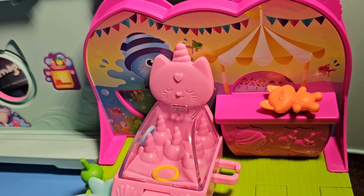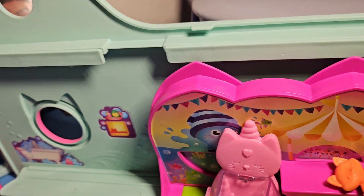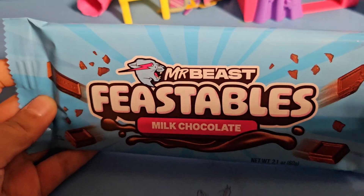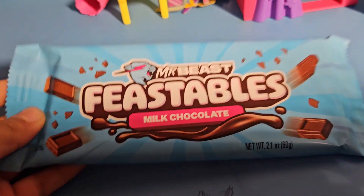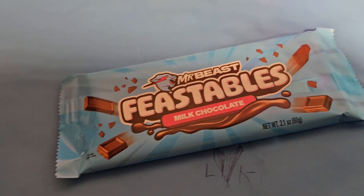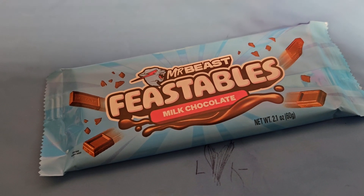We have a Mr. Beast's Feastables Milk Chocolate. Mr. Beast's Chocolate? Yep. Wow, that's my favorite. I got it from Target on Saturday.